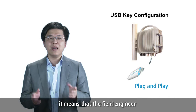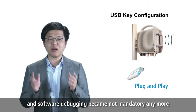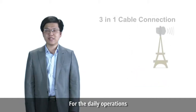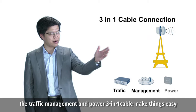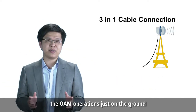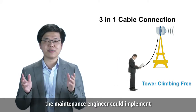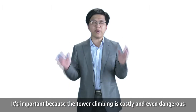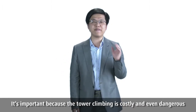This means that field engineers and software debugging are no longer mandatory. For daily operations, the traffic, management, and power three-in-one cable makes things easy. Maintenance engineers can implement OAM operations just on the ground, which is important because tower climbing is costly and even dangerous.